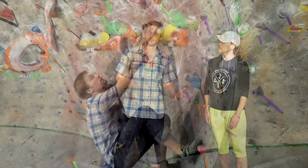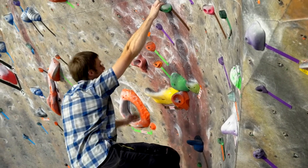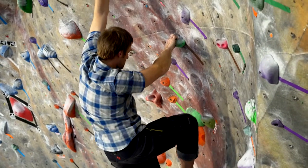So I'll give a quick demo here. When we climb, we want to try to keep our arms as straight as possible, and in order to do that, we're going to have to move our feet a lot more than we think is necessary.